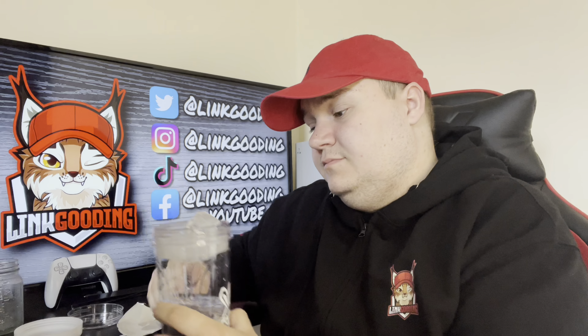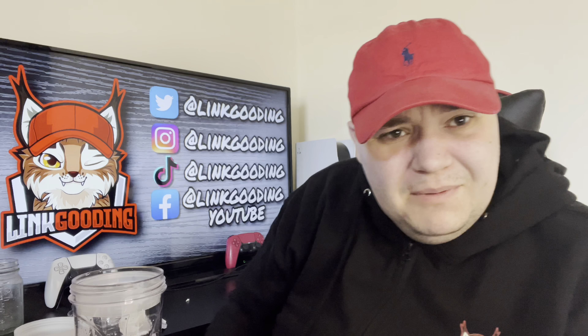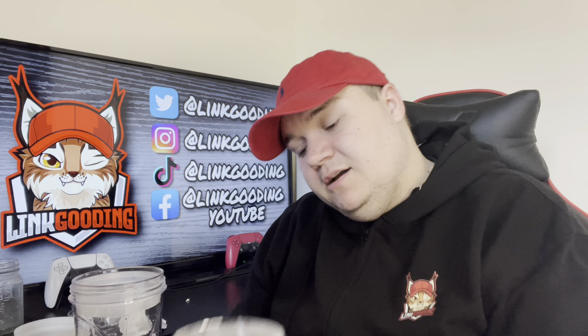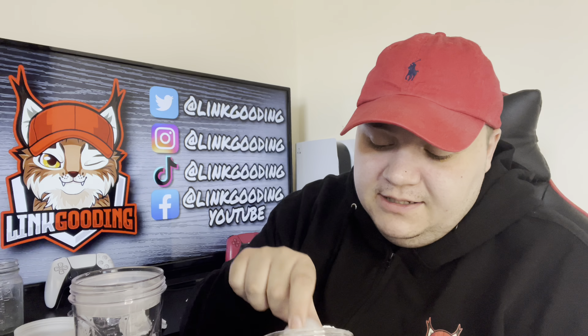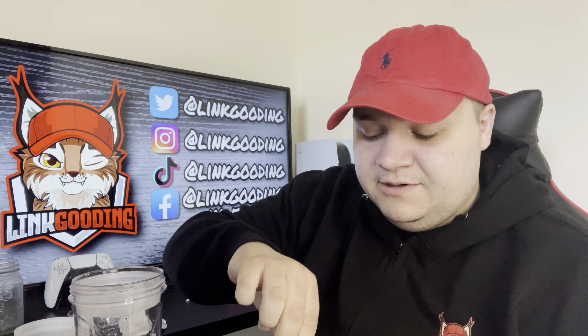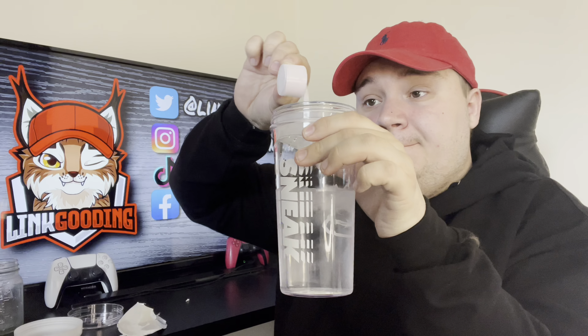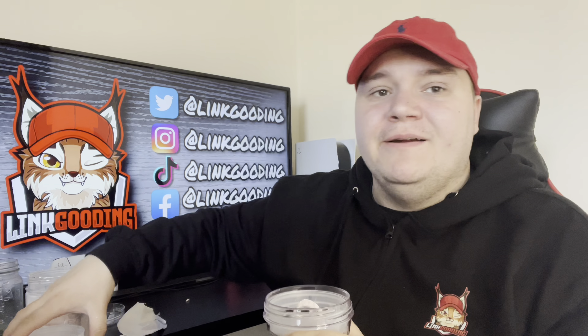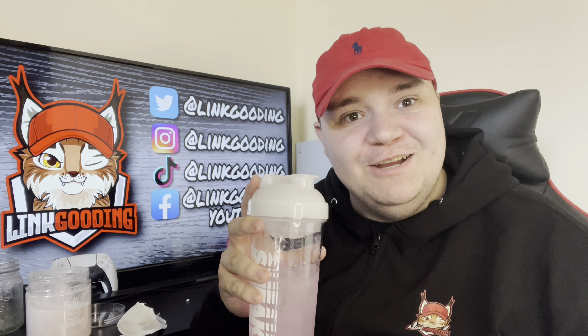Just before I try this — if you've never tried Sneak before, there's a link in the comments and description where you can try a starter pack bundle deal, which is cheaper. It helps your boy Link out, and they give me what's called Sneak Elite Points. That's Sneak's reward scheme — every time you buy Sneak or recommend it to someone, you get elite points. I actually got £20 off this order from my elite points, just from you guys watching my videos. Absolutely lit — thank you so much.